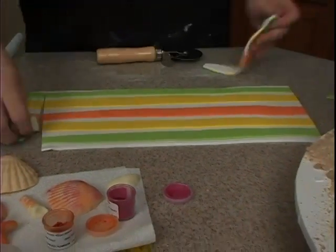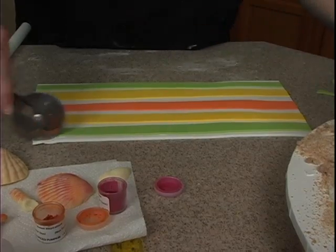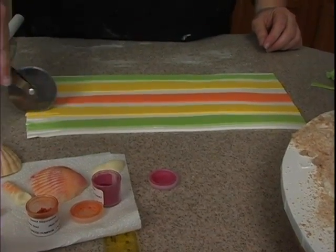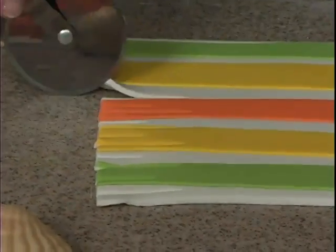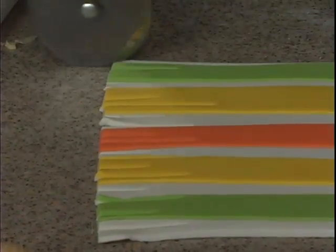We'll cut a straight edge here and here, just get rid of that. Then I use this to cut in and make the fringe on the towel - doing one that goes in further, one that's shorter, longer, shorter, longer, shorter, longer. Same over here.